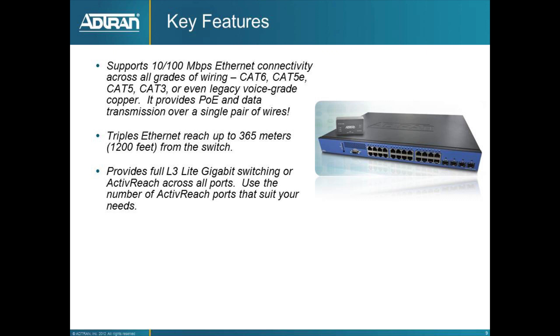Some key features to remember: the switch supports gigabit Ethernet as well as 10 megabit and 100 megabit Ethernet with PoE over a single pair or four pairs of wires over long distances. It triples the Ethernet standard distance reach up to 365 meters. And in addition to being a range-extension technology, it really is a true gigabit Ethernet switch — so you can use as many or as few ports as needed for regular gigabit Ethernet. If your cabling infrastructure is ever upgraded, all ports can run gigabit, which protects your investment well.